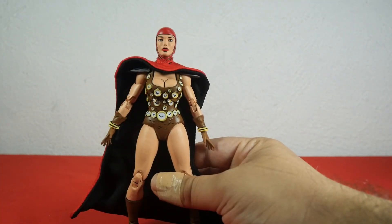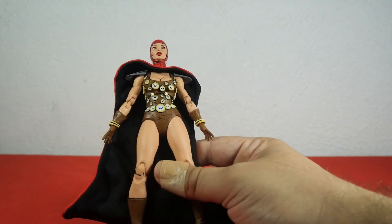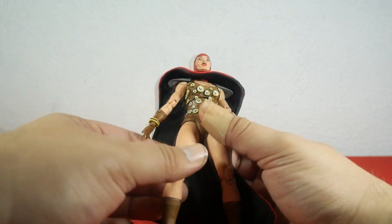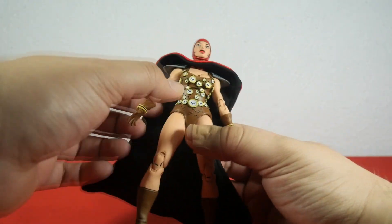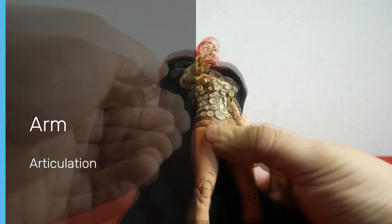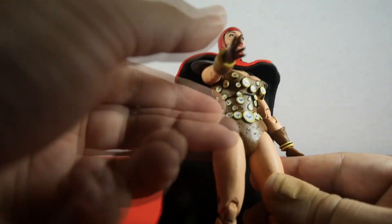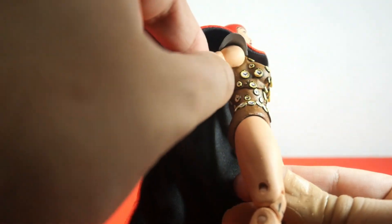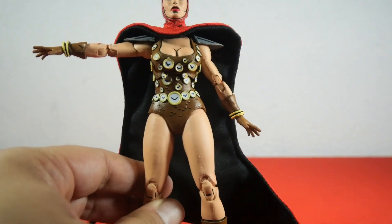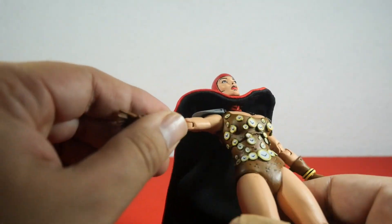For torso articulation, it does have an ab crunch, however it is very stiff and I obviously don't want to scratch those amazing little clocks. She doesn't have hip articulation. Moving on to the arm — it moves forward very nicely, moves backwards just a bit, and the arm moves out. The arm does have a shoulder cut but I won't move it to avoid scratching the paint.